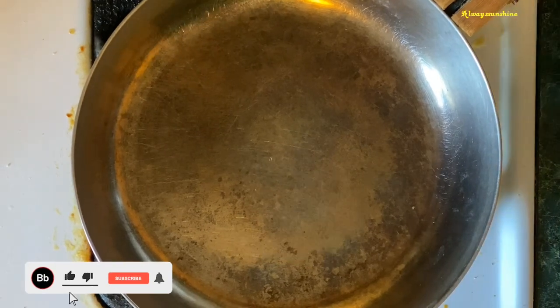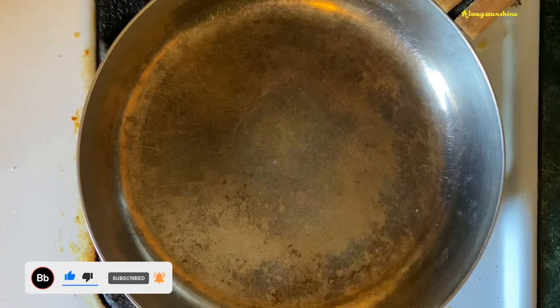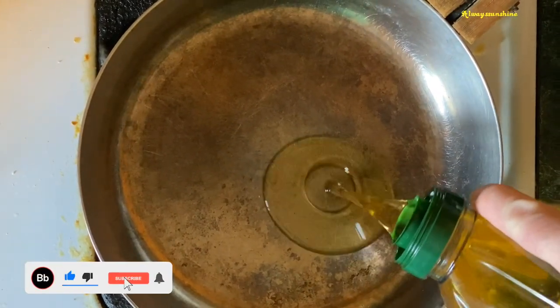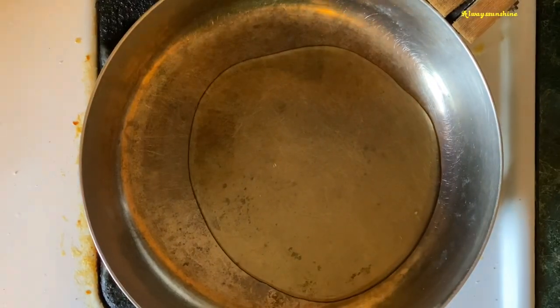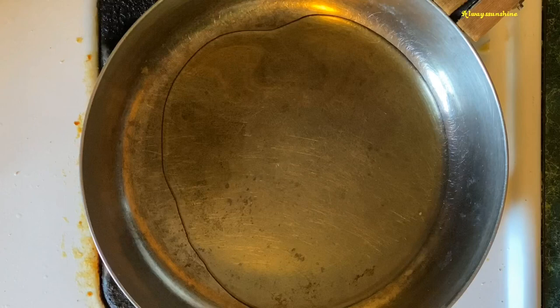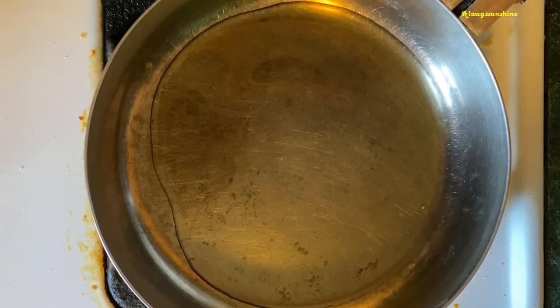Hello, and today we are going to be cooking some hot sausage in the crock pot. I like doing hot sausage in a crock pot versus in the oven because it's a slow cooking process, and in my opinion the sausage turns out better and more tender.